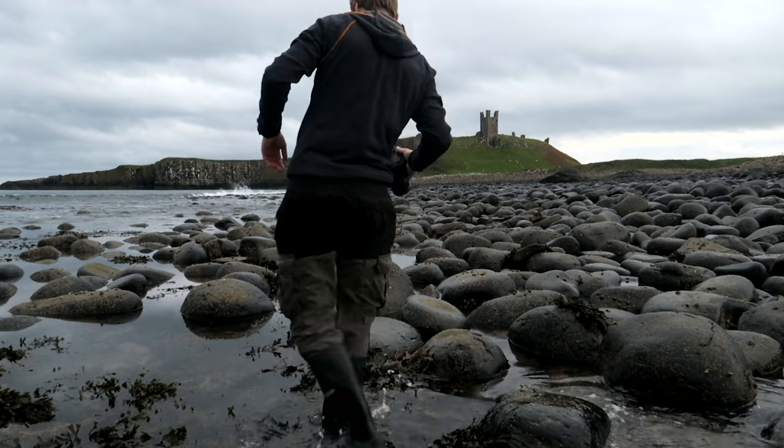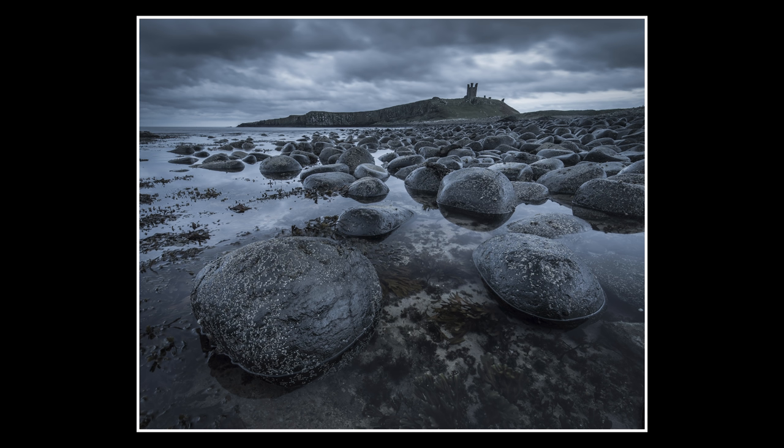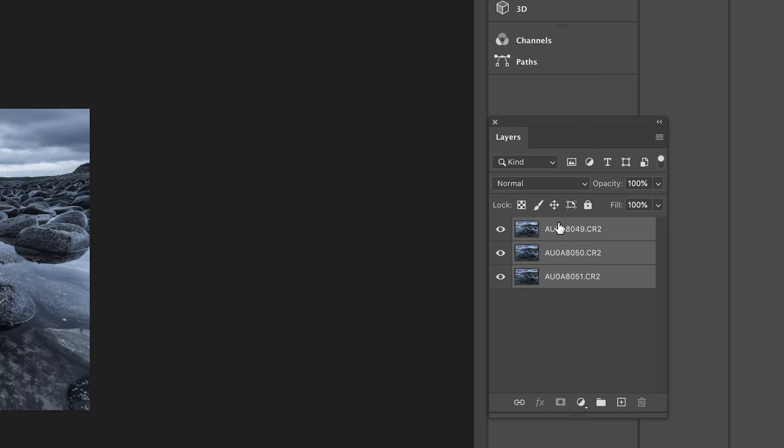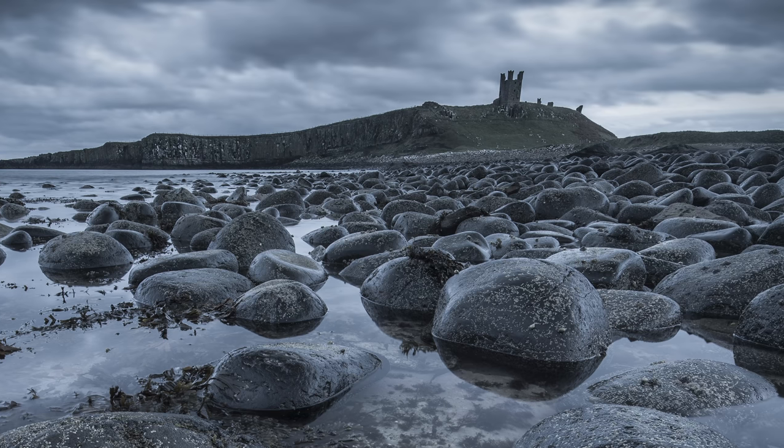Method number three is to focus stack. If you're stood in front of a scene with immediate foreground interest like three to five feet in front of your lens — nice textured rocks — and in the midground more textured rocks, and then in the background mountains, a castle, whatever, you want that image sharp all the way through, and that is when I will focus stack. I set my composition up, make sure my camera is fully manual, and focus on three different points: immediate foreground, halfway into the image, then infinity. I'm left with three files which I open in Photoshop, stack, and mask to bring through the sharper layers.